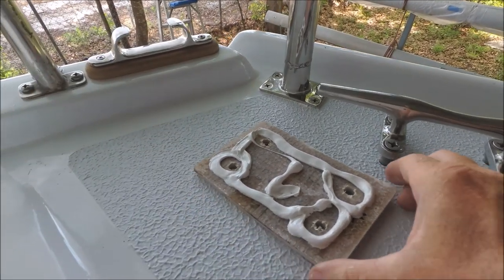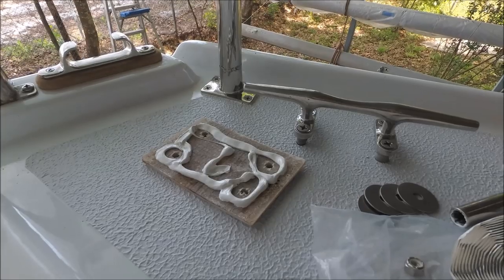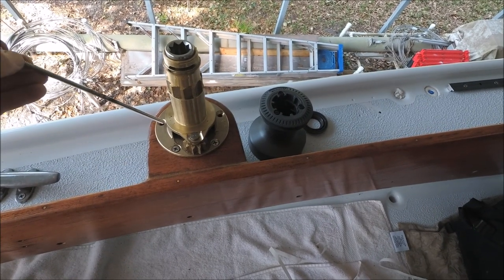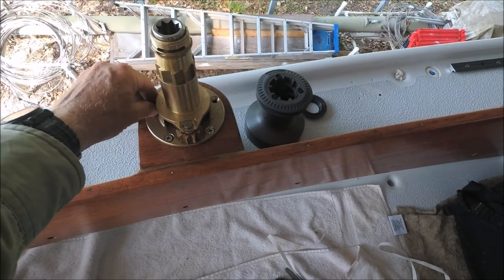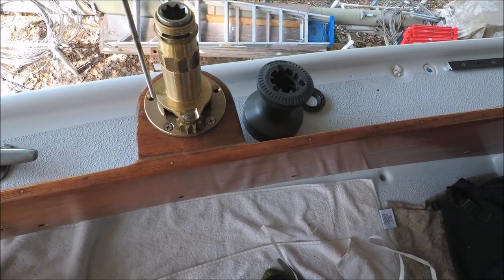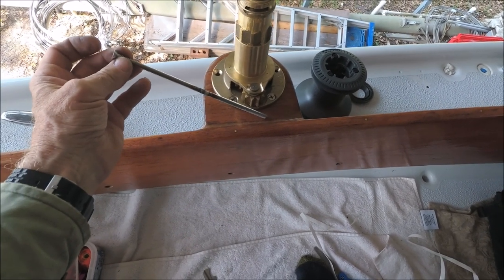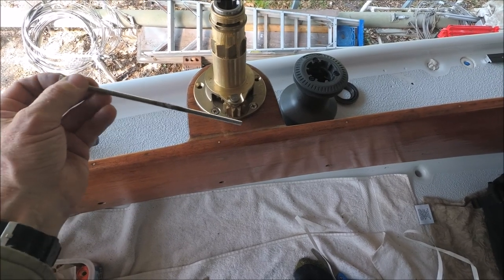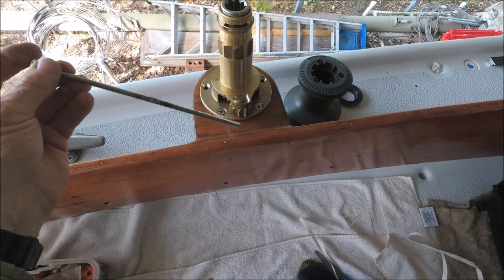Since butyl doesn't squeeze out so well, for the backing plate underneath we've got multi-calk. Instead of just screws to hold the winch down, I wanted to get at least a couple of through-bolts in there. So I had to weld these bolts up — took quarter-inch bolts four inches long and then added about four inches of threaded rod welded onto the end.